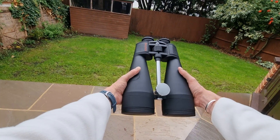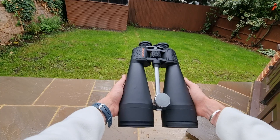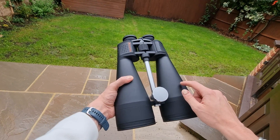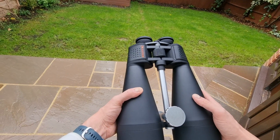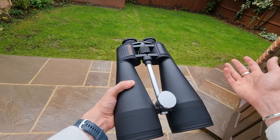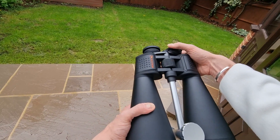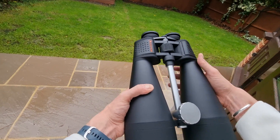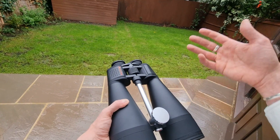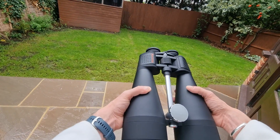If I just hold these out you can see their size — they're quite large, probably larger than your typical binoculars, but there is a reason for that. That's due to the 20x80 optical components of these binoculars. So 20 meaning 20 times magnification, and 80 referring to the objective lens, which basically allows you to gather more light from the sky or from wherever you're looking, improving the quality of what you're looking at.